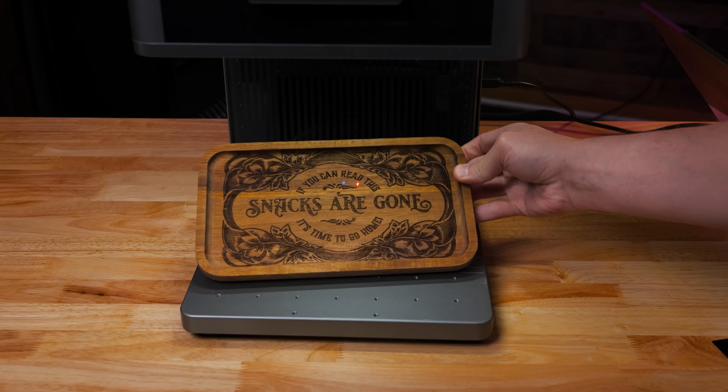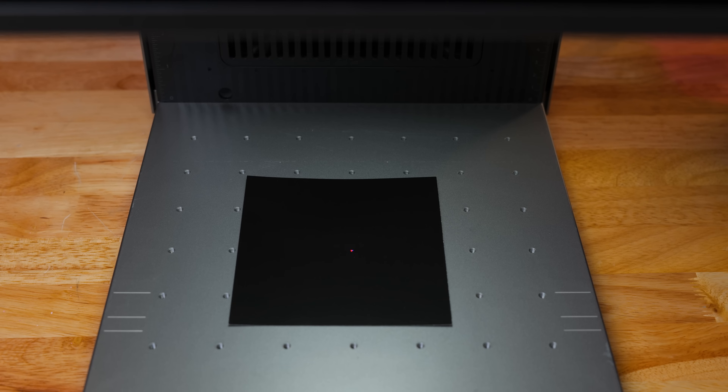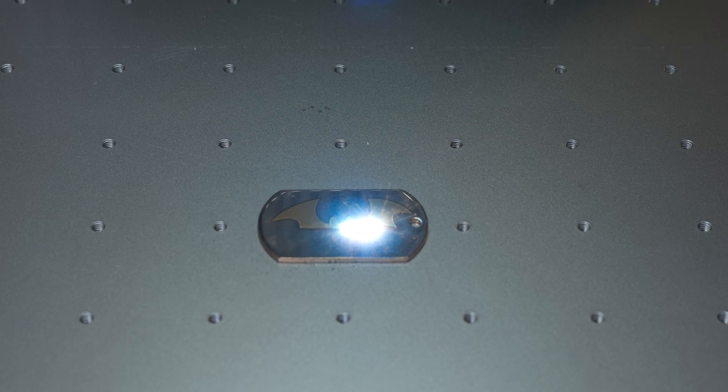Is it perfect? No. But from a production standpoint, especially if you're trying to make money, this is probably the most capable machine I've tested in this price range. The fact that it does color engraving, deep cuts, fine detail, and even metal embossing — and does it fast — that's something I can't ignore.